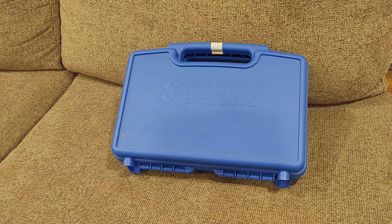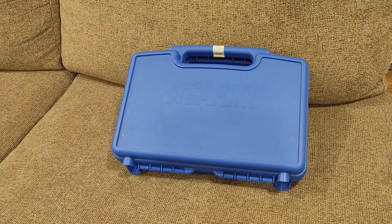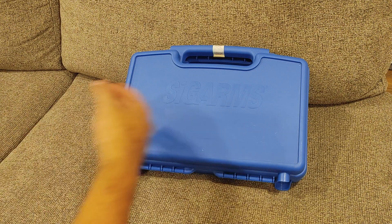How you guys doing? Joe here. This is a Sig Arms. You've seen it on the channel a few times, actually, in some shorts. I haven't gotten around to the full review, and I apologize. Today we are correcting that.